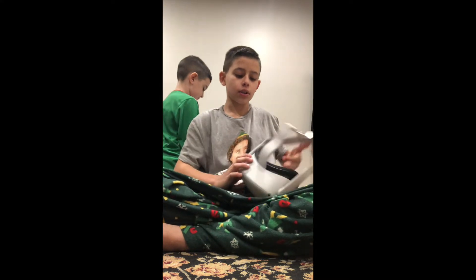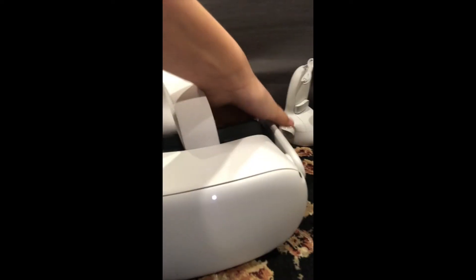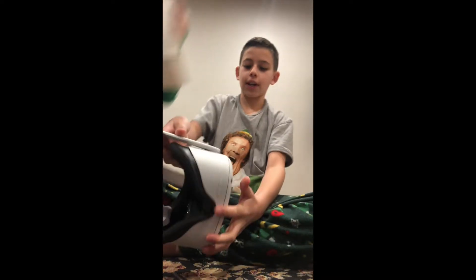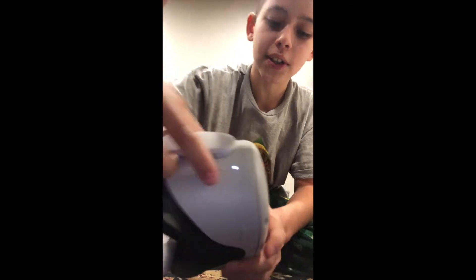Look inside — it says subscribe on the inside! Wait — it just made a noise, it's on! It says Oculus on the front. It's actually working. Look at all the games. You need to press this button and hold it to turn it on.